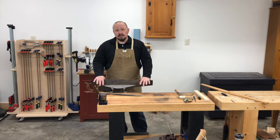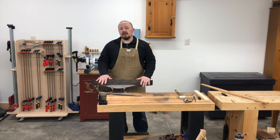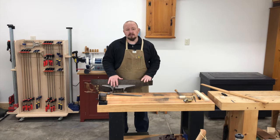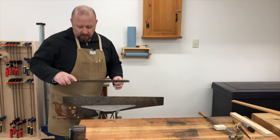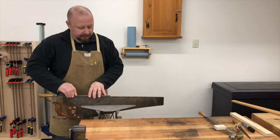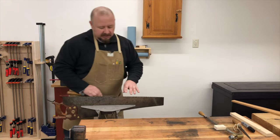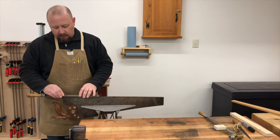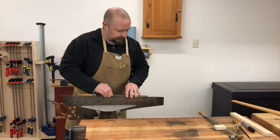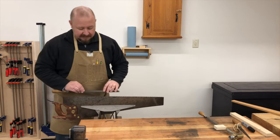Joinery saws, on the other hand, are not going to be breasted — those saws have a tooth line that is perfectly straight, which you can check with your straight edge. We want to try hard to maintain that breasted tooth line when we're jointing, so focus on keeping consistent pressure downward on the teeth as you file from heel to toe and let the file ride the curve of the teeth.